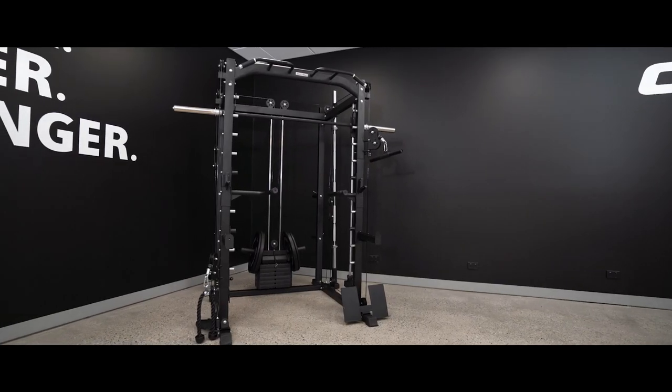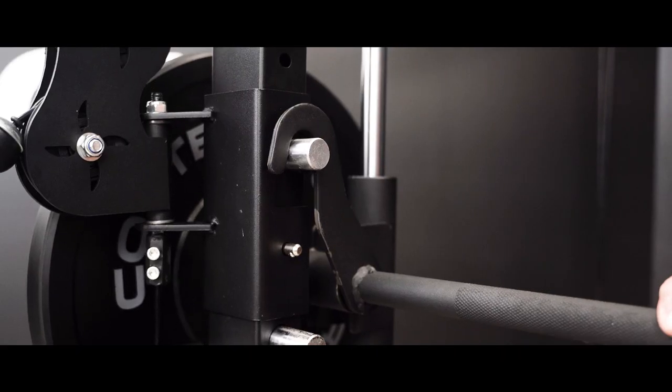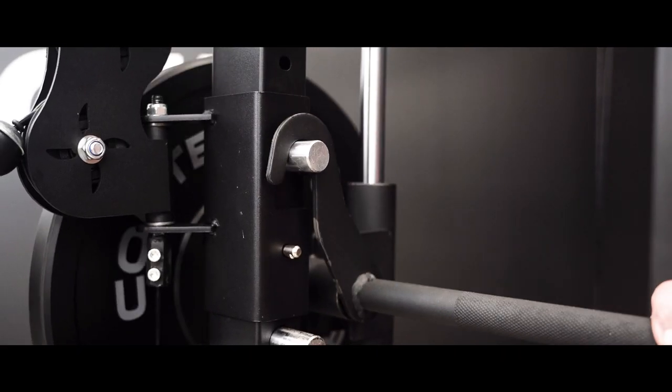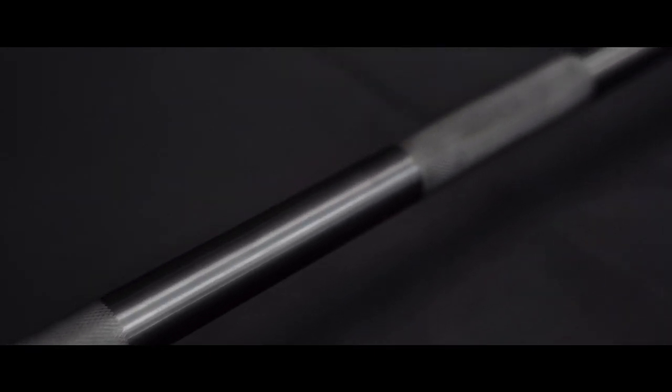First off, we've got the Smith Machine with fitted guide rails to keep every lift structured and smooth, as well as multiple hooking points for when you're ready to release. The black oxide coating along the shaft has a natural feel with non-abrasive knurling.